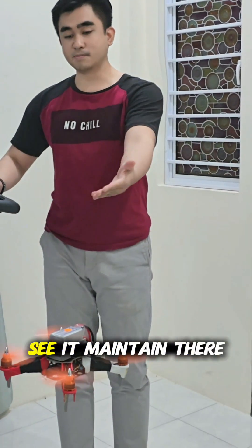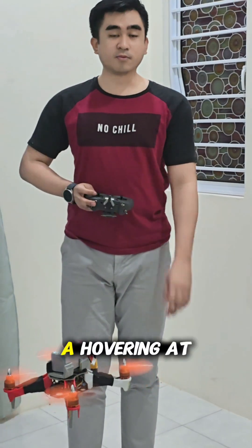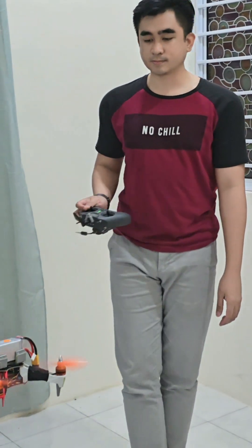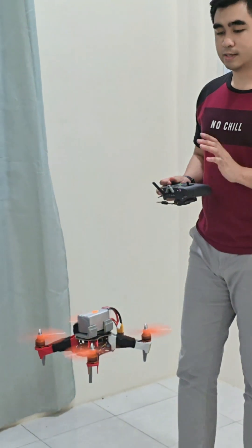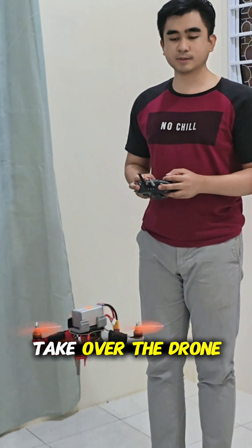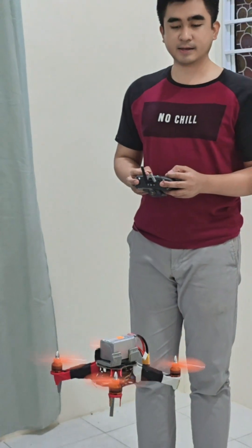After moving it, you can see it maintains its hover at that place. I'm going to take over the drone and land it.